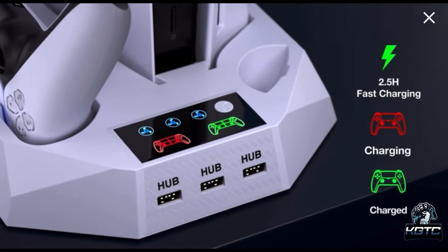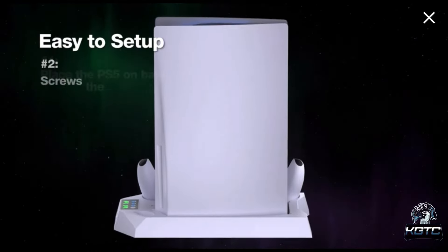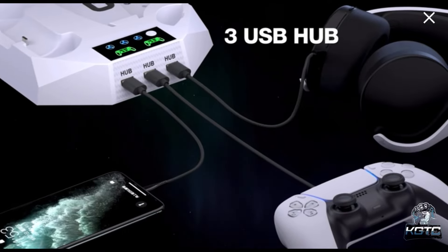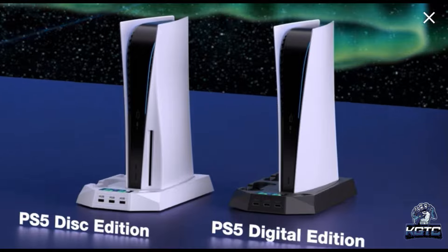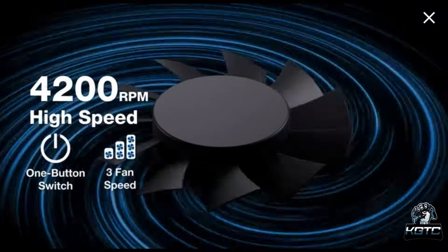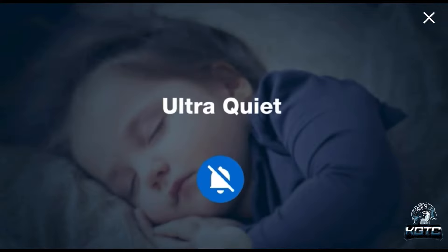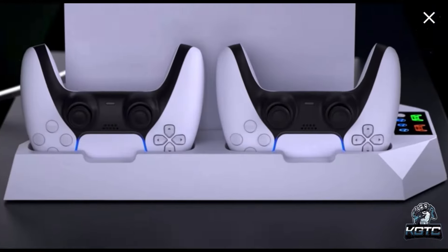You can change the fan speed with different indicator lights to let you know which speed you're on. There are two controller charging stations — no need for additional charging cables and no need to rearrange your existing setup. It can storage and charge two controllers simultaneously from empty to full within three hours. This stand is compatible with both the PS5 console digital edition and the standard PS5 console, and comes with a special digital strip for smaller PS5 digital consoles and a safety screw to make the docking station more secure and balanced.